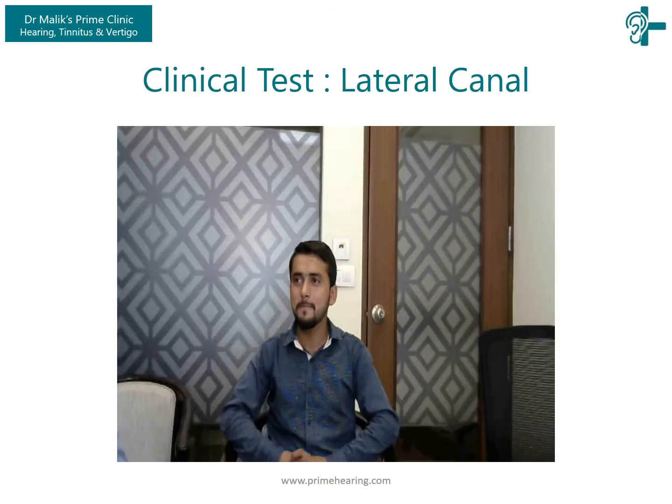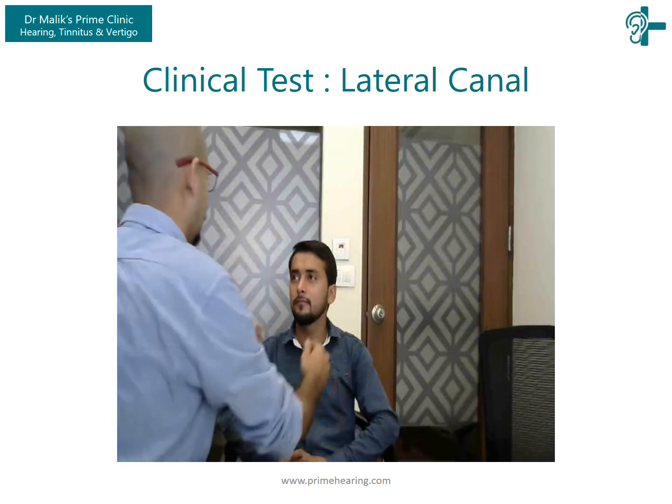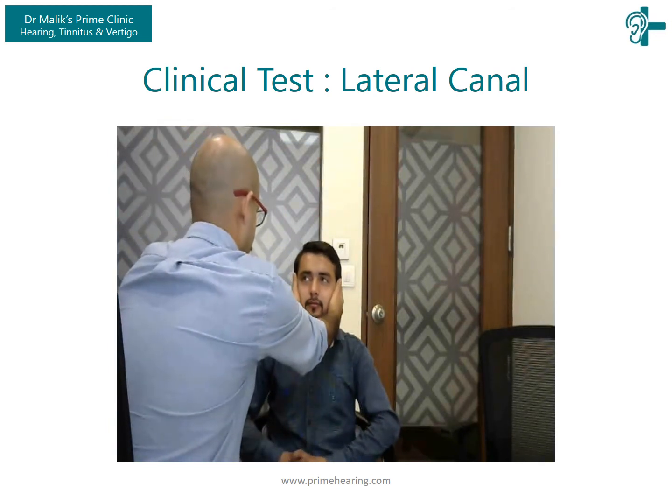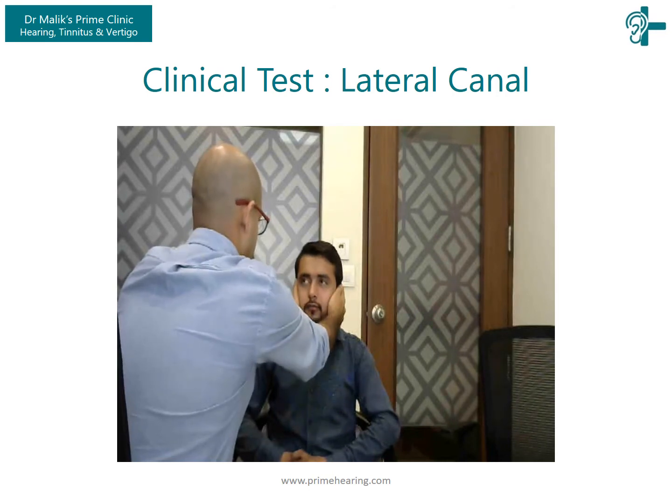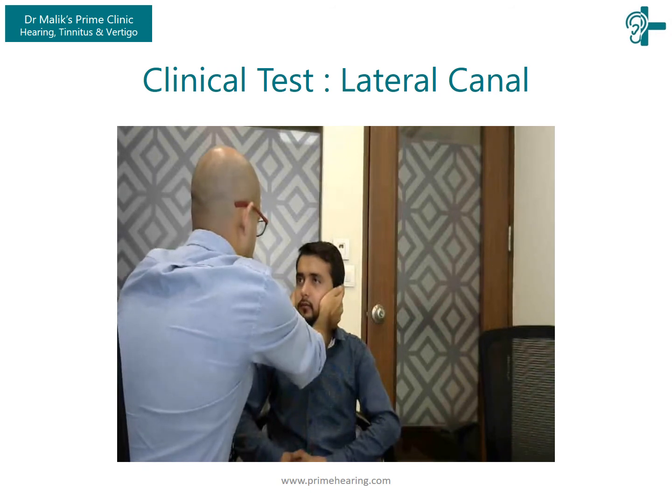This was traditionally tested during the head impulse test, or HIT, where the tester would ask the patient to look at his or her nose and then move the head to check if the eyes remained steady or if they moved. If the VOR is good, the eyes would remain fixed on the examiner's nose even if the head is moved very fast.